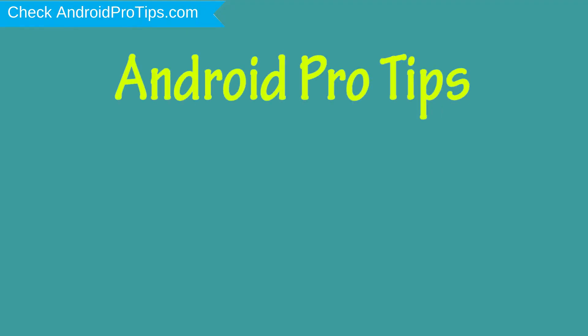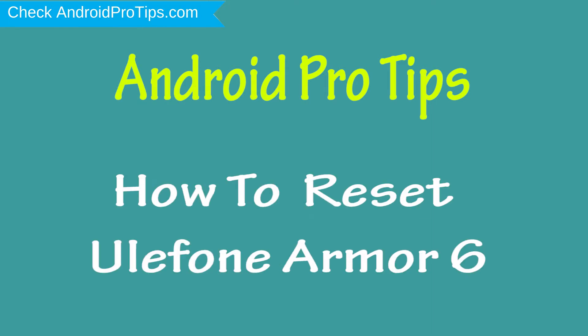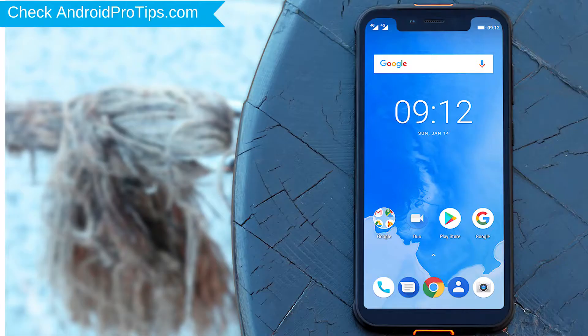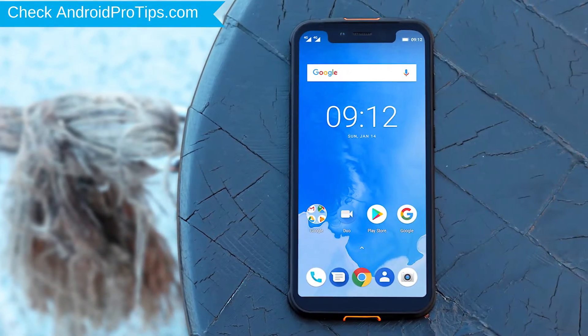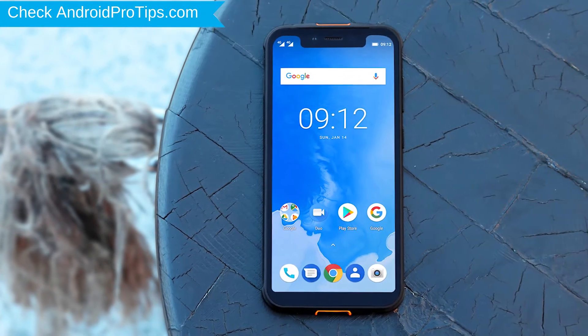Welcome to Android Pro Tips. In this video I'm going to show you how to reset Ulefone Armor 6 in different ways. You can easily hard reset Ulefone Android mobile here. You can also unlock your Ulefone phone when you forgot the password.